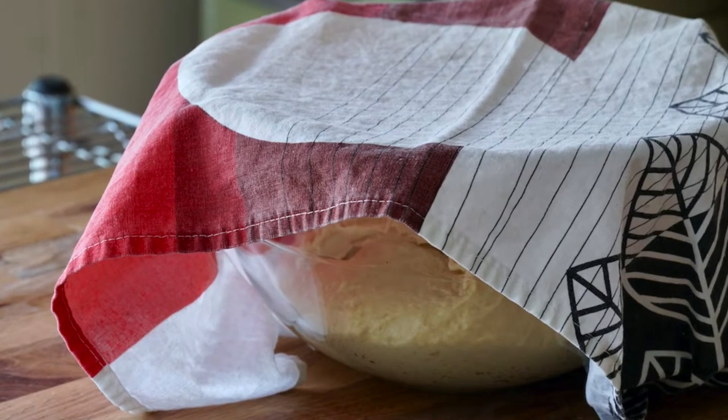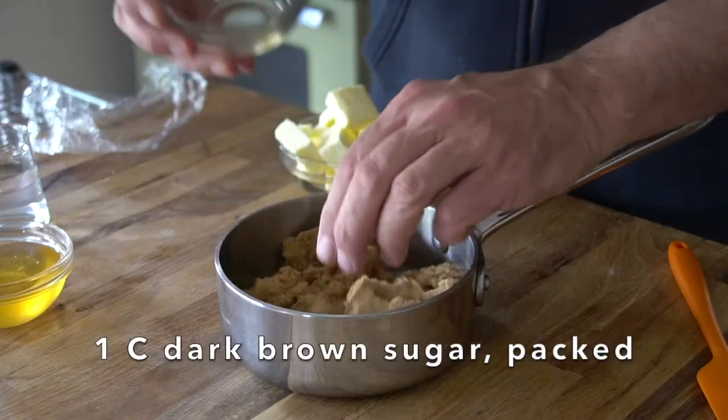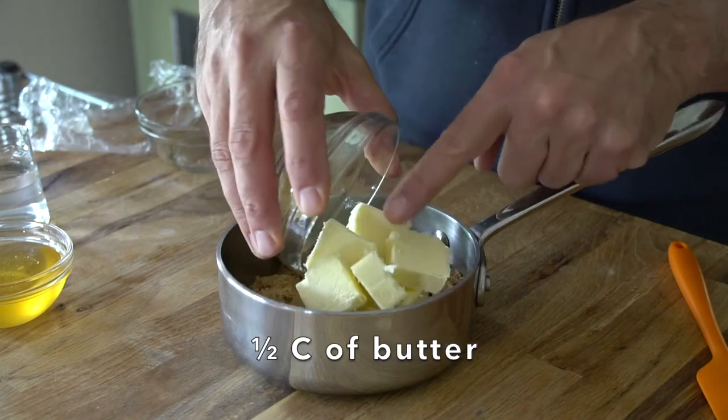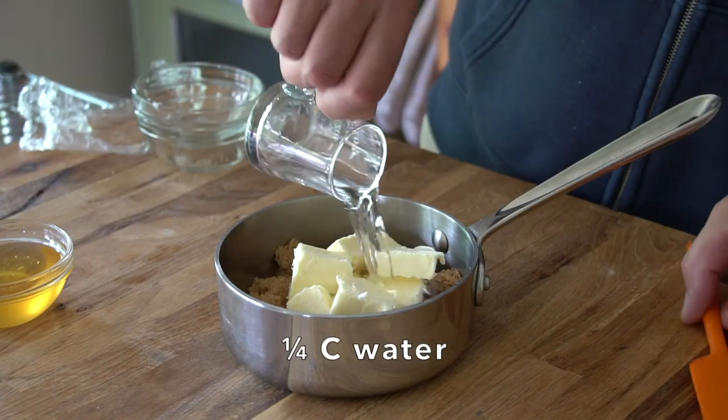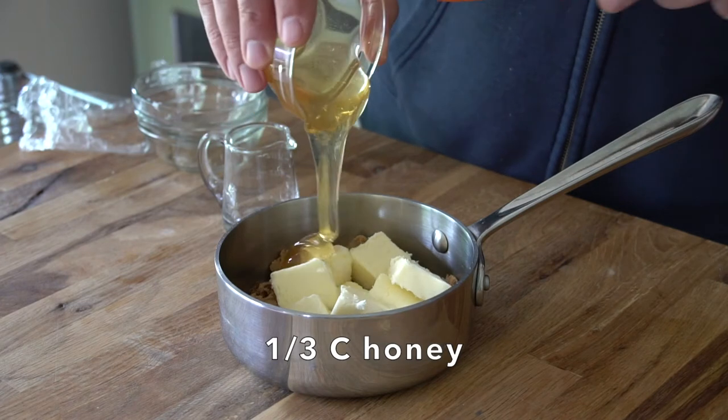After that hour, your dough will have risen. Now we need to create what Julie calls the goo. Into a small saucepan: one cup packed dark brown sugar, another half cup of butter, a quarter cup of water, and then your choice — a third of a cup of Roger's golden syrup, corn syrup, or as we did today, a third of a cup of honey.